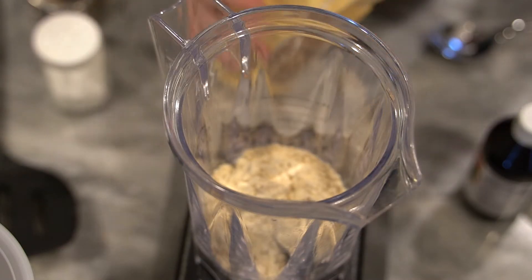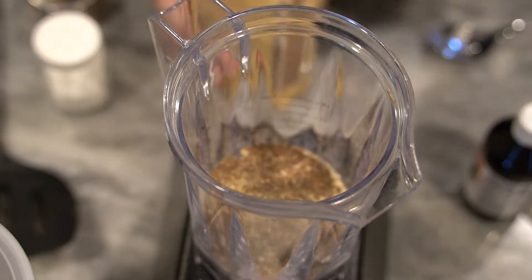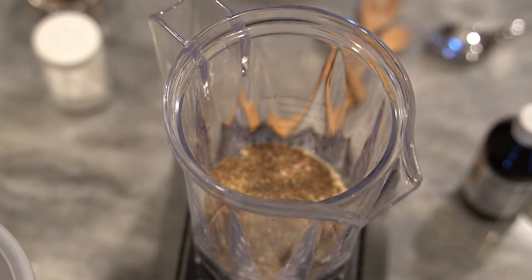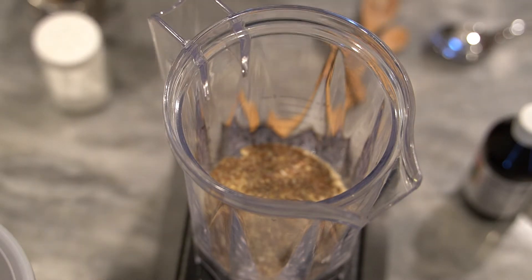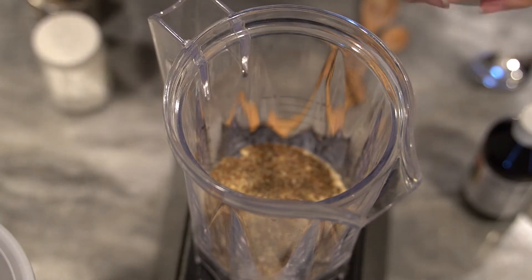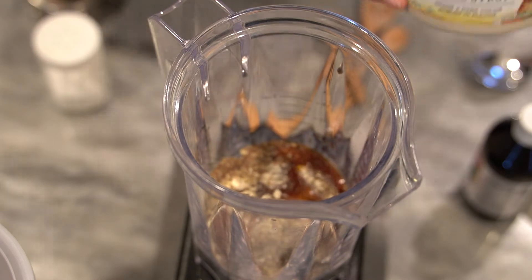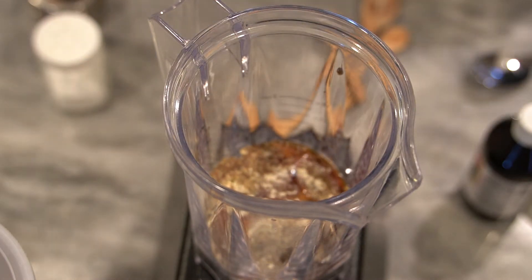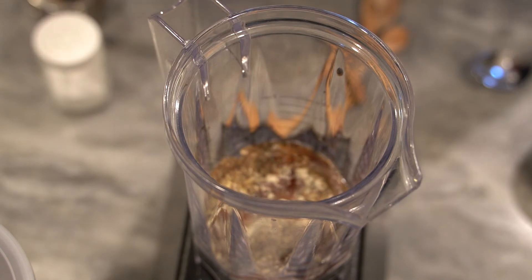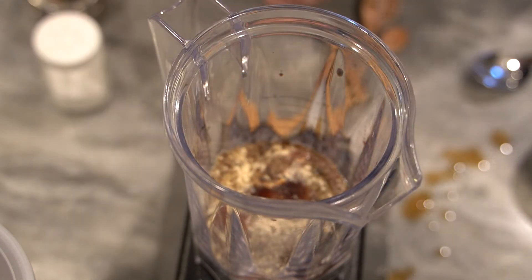Next we are going to put in two tablespoons of ground flaxseed — you can also use whole. If you have hemp hearts, now would be a great time to add those as well; hemp hearts are delicious in these kind of energy bites. I am a maple syrup gal so I'm going to use two tablespoons of maple syrup. The protein powder I find to be pretty sweet, so I'm not going to use too much. Then I'm going to use about a teaspoon of vanilla extract.